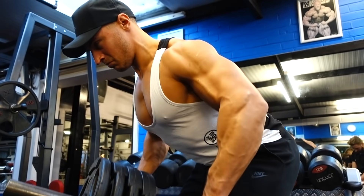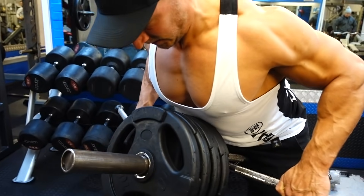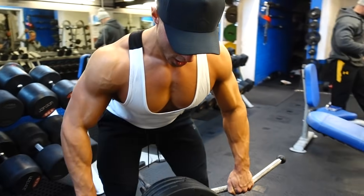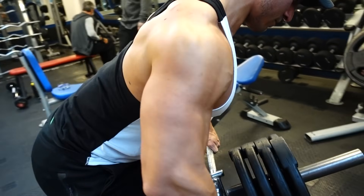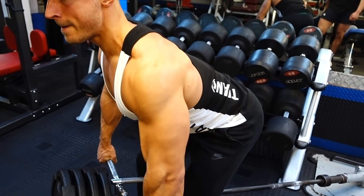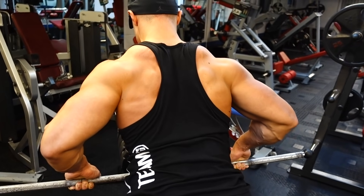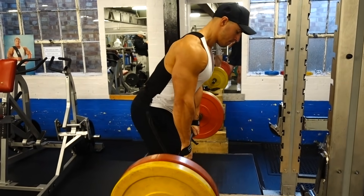Next we have a variation of a T-bar row. I've used two attachments — a close grip and a wide grip attachment fed through — so I'm essentially doing a wide grip T-bar row. To maximize the range of motion, only load it with small plates; use fives or tens, because a 20-kilogram plate will restrict the range of motion. I'm bending over, keeping my torso no higher than 45 degrees, letting the shoulders drop at the bottom, driving them high at the top, keeping elbows relatively high and squeezing hard.